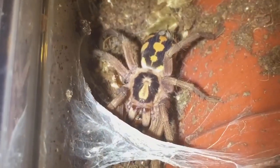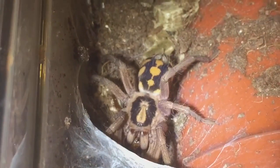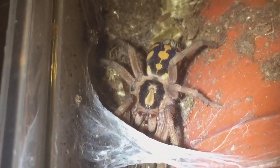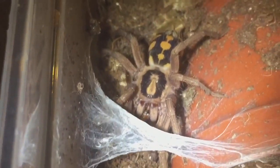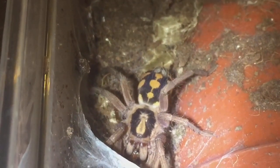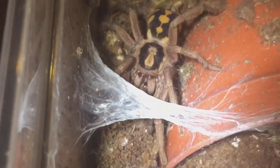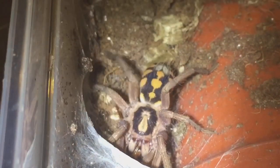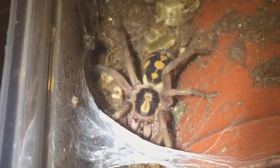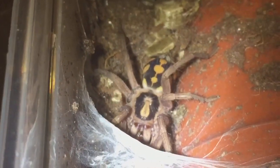I think I'll leave it in peace now to enjoy its meal. I hope you liked this feeding video — just want to say thank you to all my lovely subscribers and people that view my channel. It's doing really well at the moment and I do appreciate it. Thanks for watching everyone.